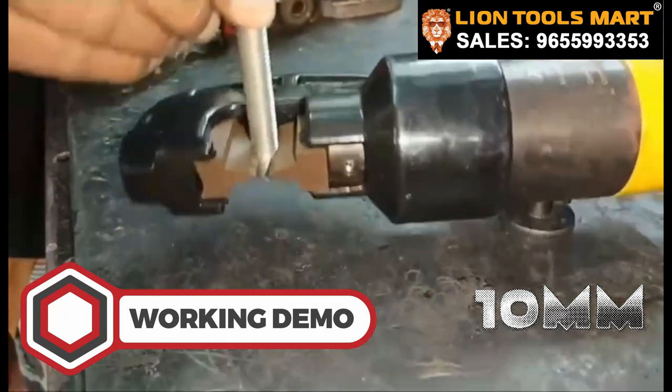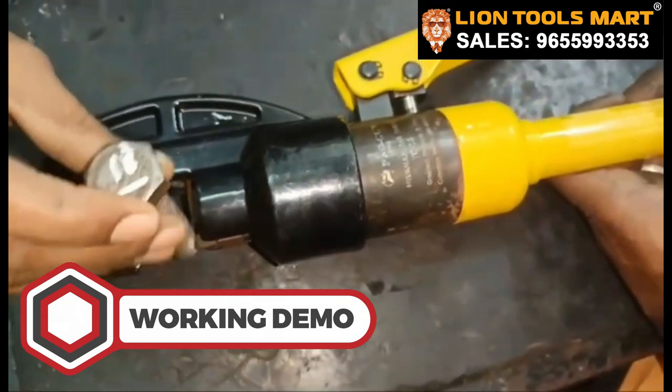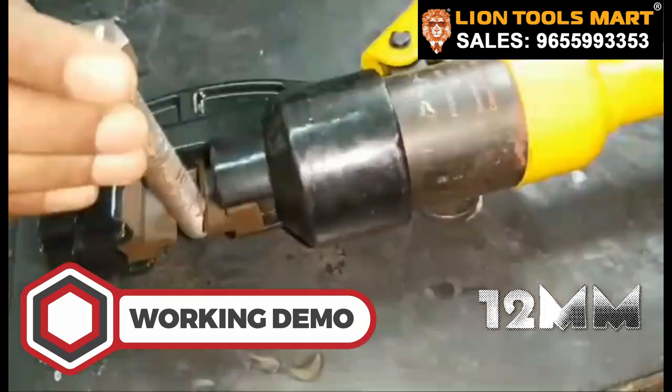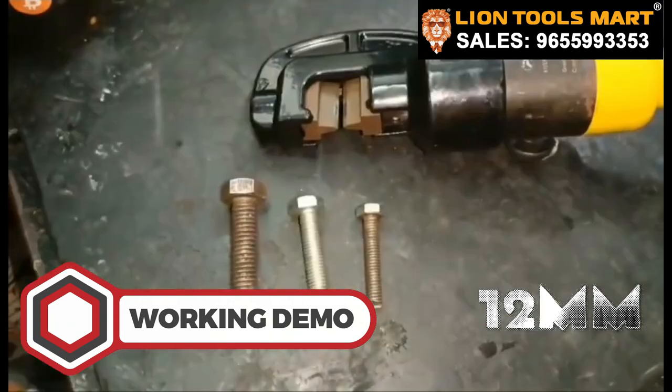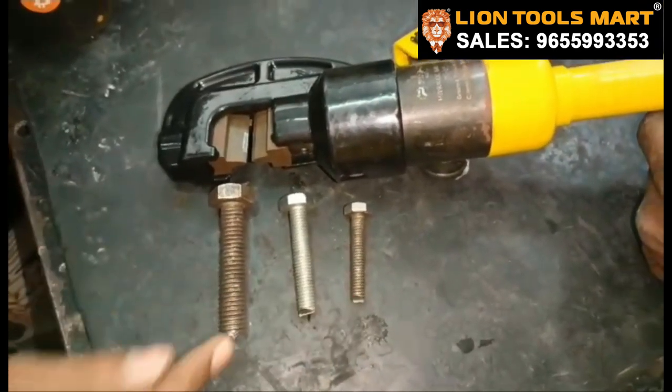Now I am going to take 12mm. Now we have 7mm, 10mm, 12mm, and now we can cut it with 16mm.